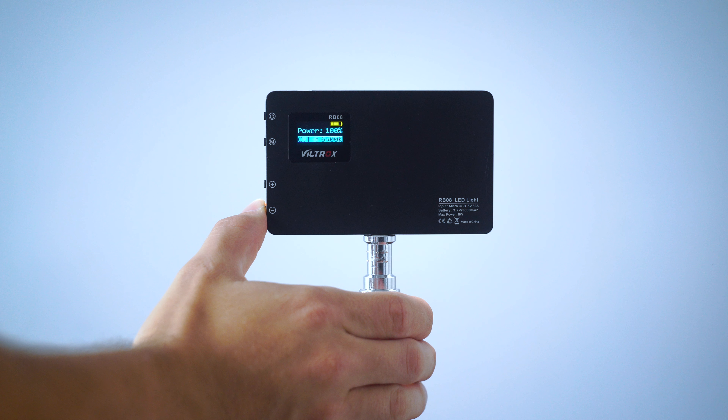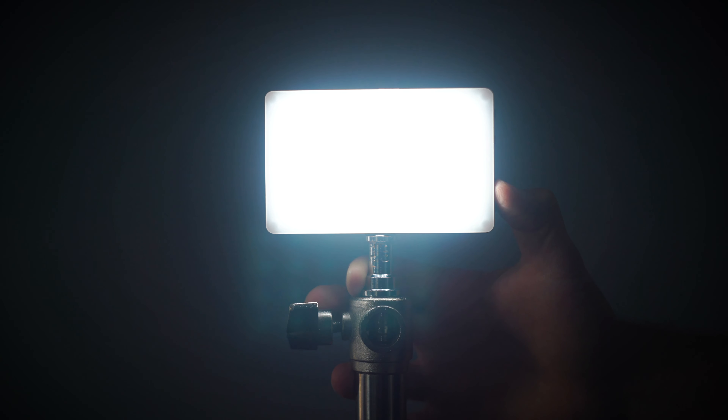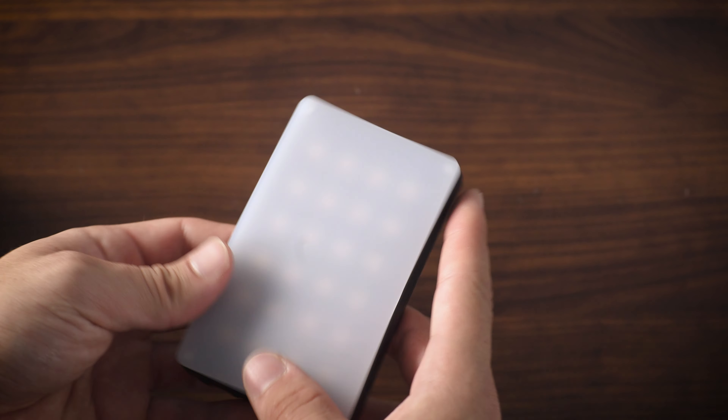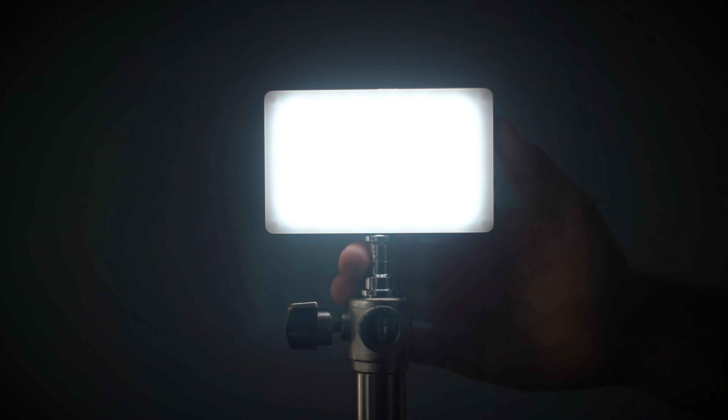Let's talk about some of the features. It ranges between 2500 and 8500 Kelvin, there is a dimmer also built in — you go from 10% to 100%. There's a quarter-20 mount for various mounting options. This light also comes with a diffusion softbox that really helps give a nice soft look, and it charges via mini USB.